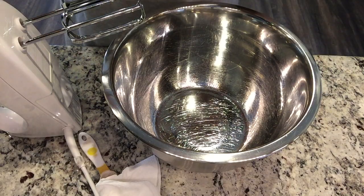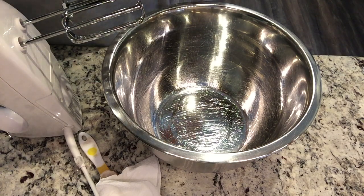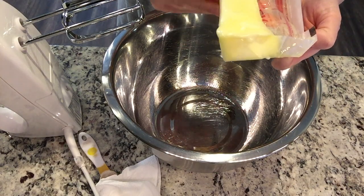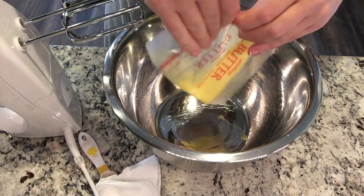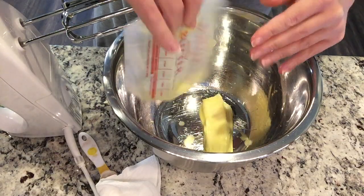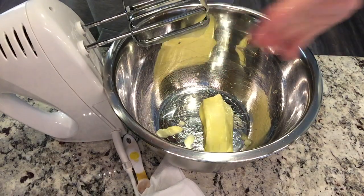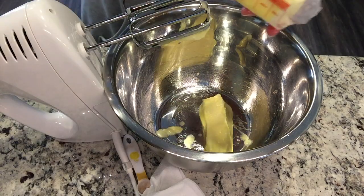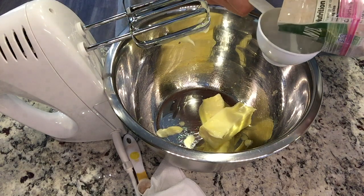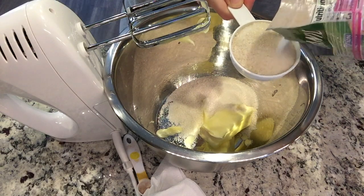Now we want to cream together our butter and sugar. We're going to do 14 tablespoons of unsalted butter. Mine is kind of a mess — it was very chilly this morning when I first took everything out and I needed it room temperature. So I put on my oven quite a while ago and set these on top to soften, and they did, but it actually took quite a while and I kind of forgot about it, so now I've got a sloppy mess. But it's softened, so that's what we were going for. So 14 tablespoons of unsalted butter, softened, and then one and a half cups of sugar. We're going to mix this together — I'm just going to use my hand mixer.